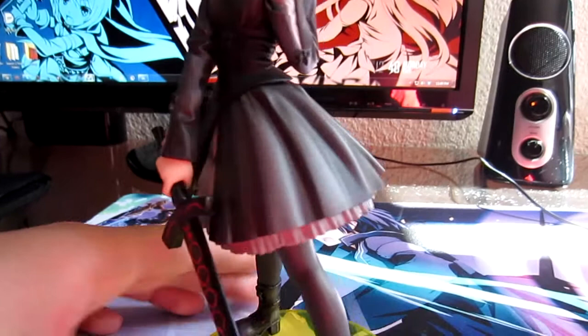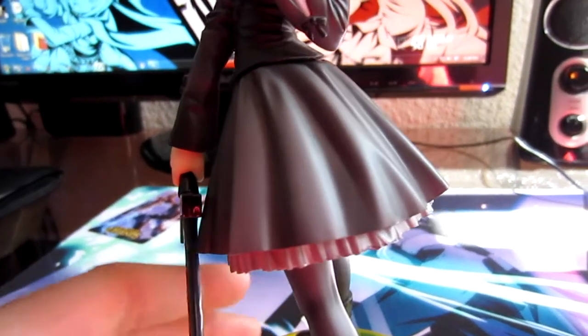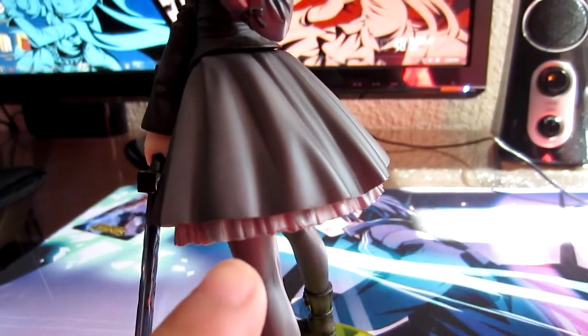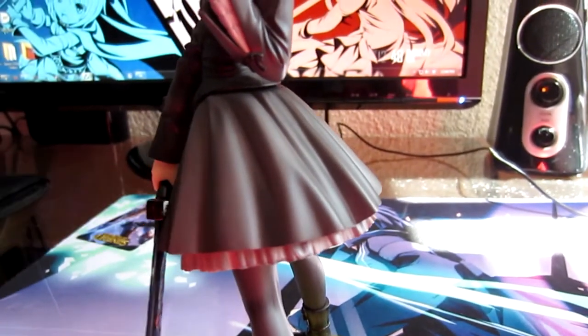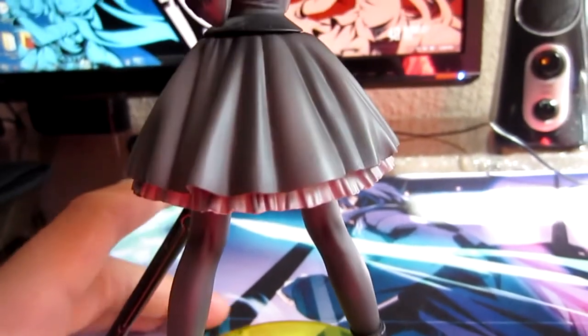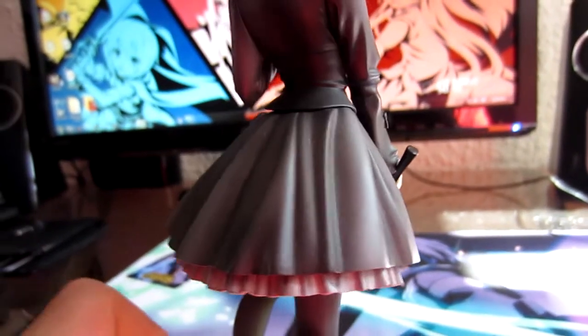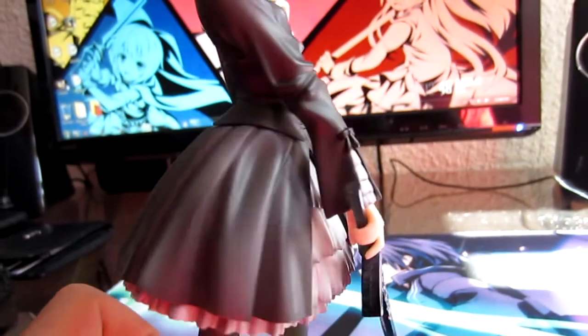The skirt has a lot of ruffles in it, which is really nice. It's actually a two-piece — the gray part is one piece and the black part is another, as you saw earlier. There's a lot of detail in the dress — or skirt, whatever — with lots of wrinkles in the corset area too, which is really nice.